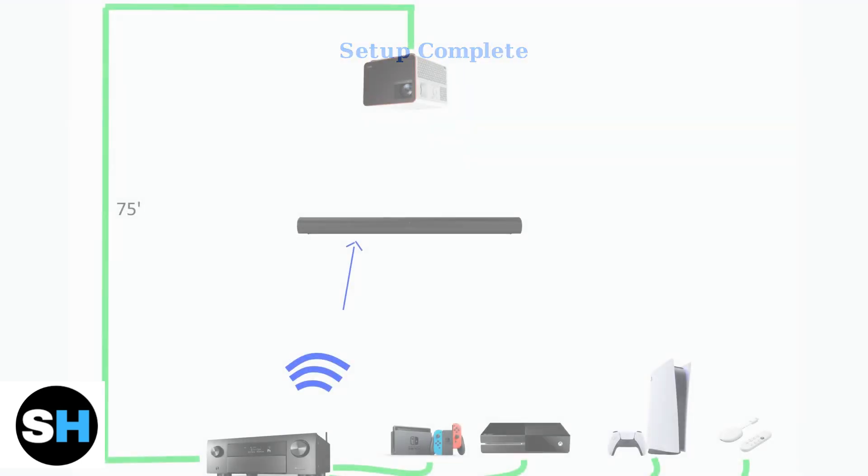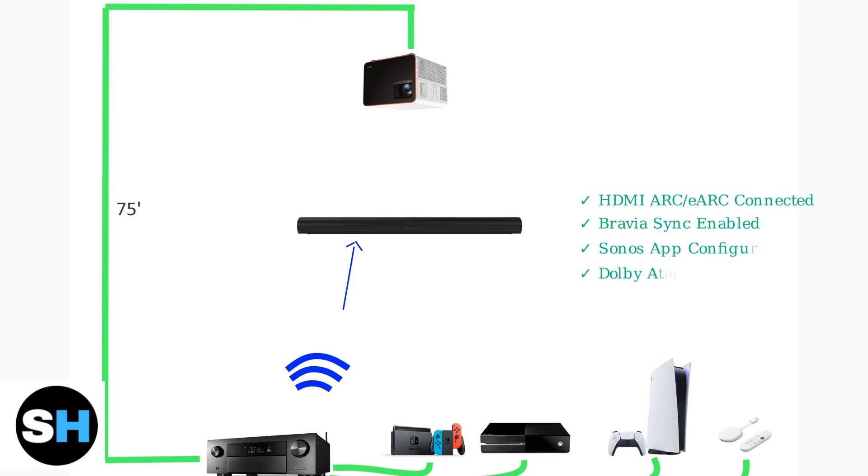Once everything is connected and configured, your Sonos ARC should be seamlessly integrated with your Sony TV. You can now enjoy high-quality audio with Dolby Atmos support and control the volume using your TV remote through the HDMI ARC connection.